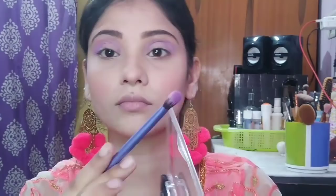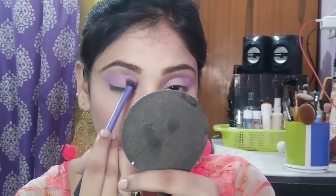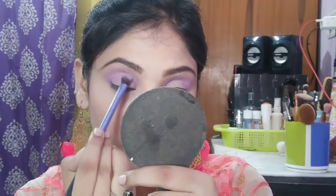Next, I am taking the same brush with a dark purple color from the same palette. I will place it on the outer corner again and blend in the inward direction. You have to blend with a light hand.